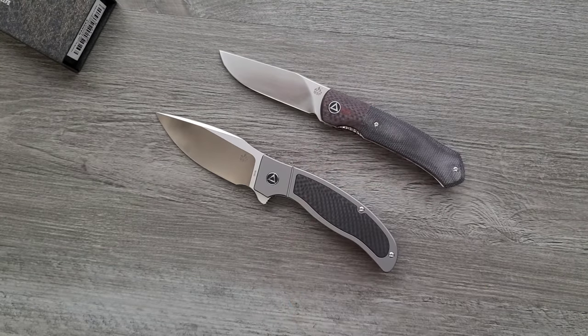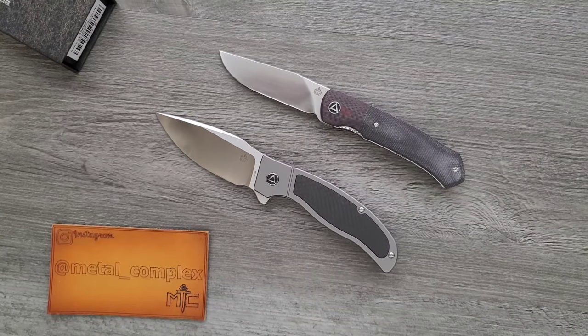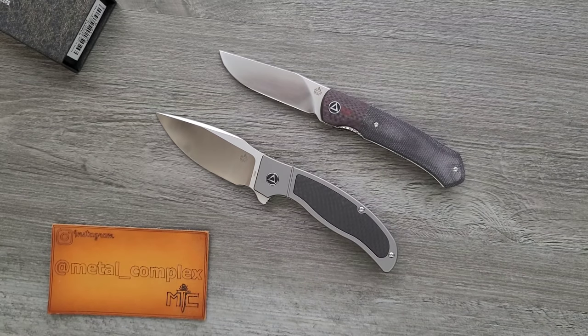Thank you again to QSP for sending these in for me to take a look at. Please make sure to follow me on Instagram at metal_complex. If you enjoyed this video, leave a like. Check out my other content — I have lots of videos on knives that are either expensive or inexpensive. Go ahead and subscribe because there's definitely more coming. Thanks again for watching everybody, and have a great day. Bye-bye.